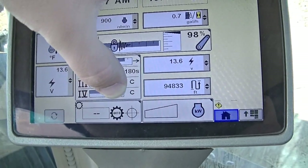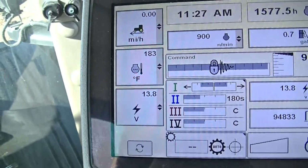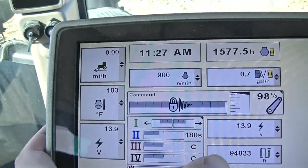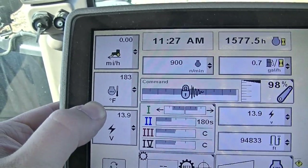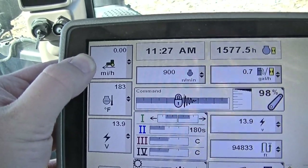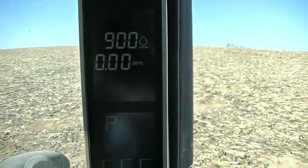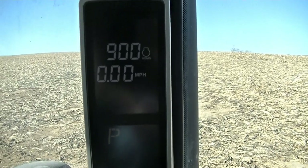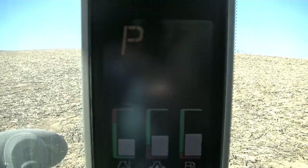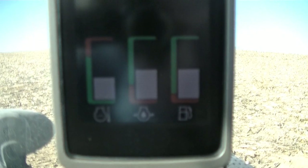Over here we have our automatic power shift. On the left you can pick different things to display — right now we have voltage, engine temperature, and speed. The corner post display also gives us our speed, engine revolutions per minute, transmission status (we're in park right now), engine temperature, engine pressure, and fuel.